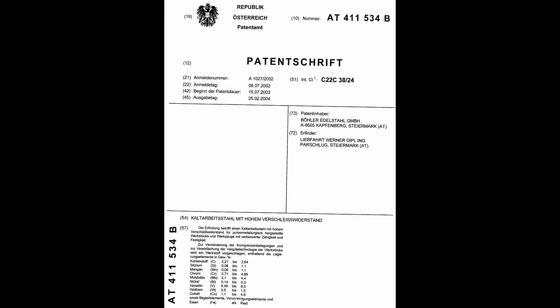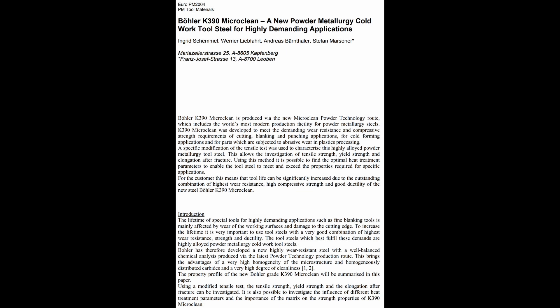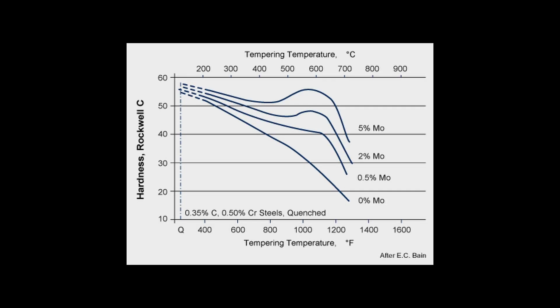They submitted a patent application in Austria in 2002, and the steel was announced in 2004. So why add the moly, tungsten, and cobalt? Primarily that is for a property called hot hardness.